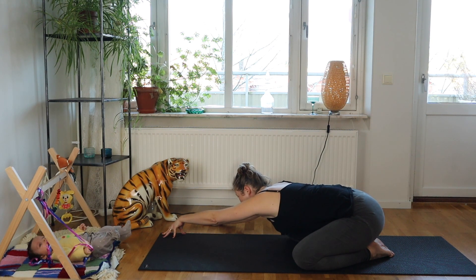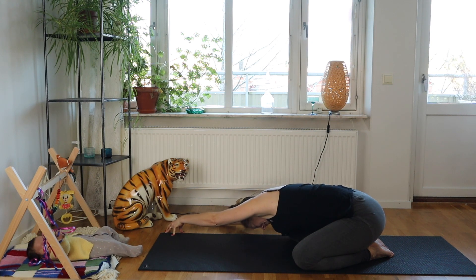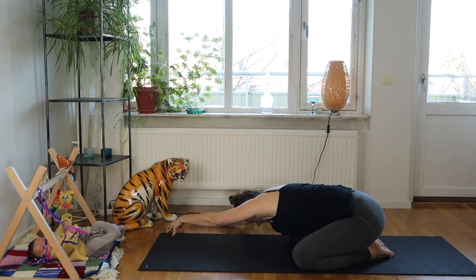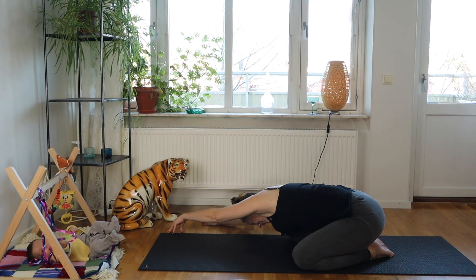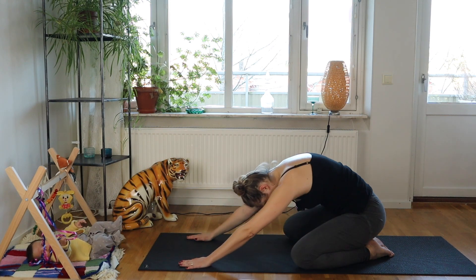Then come back into center and over to the other side. Use the right hand for support, stretching the left hand away and lengthening through the side of the body — all the way from the hip, through the waist, the side of the ribs, the armpit, the arm, the hand. Feel into that entire length, then come back to center.